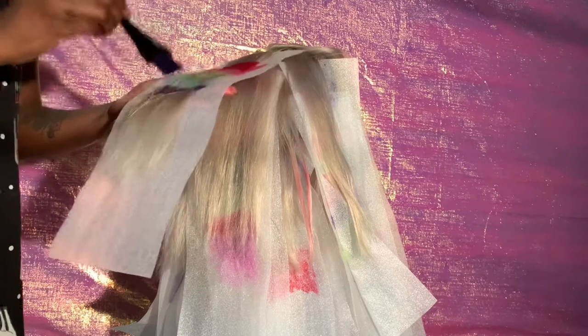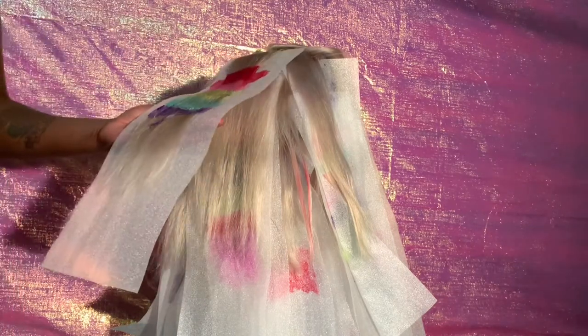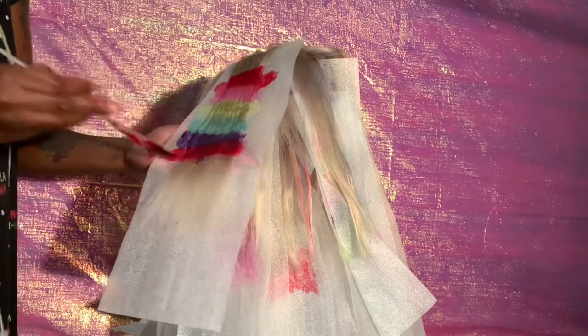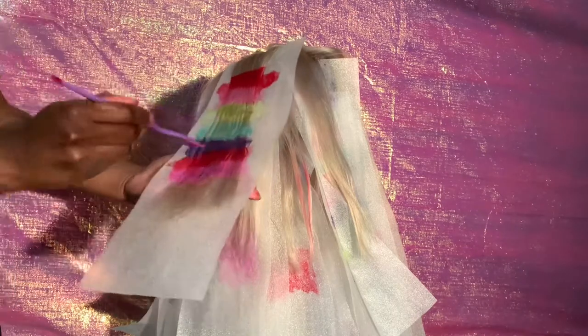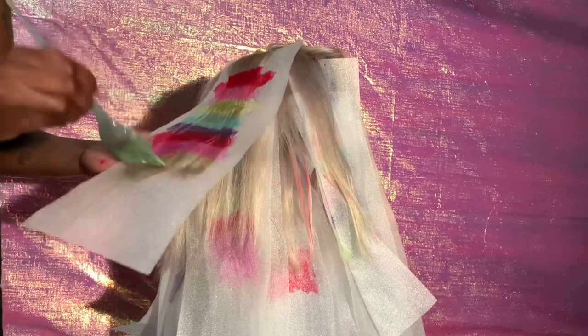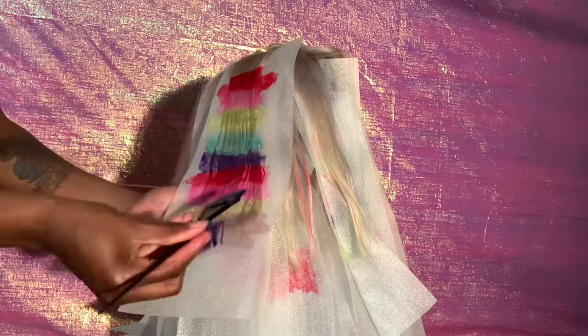I also want to add — just have fun, you guys, because this is a technique where you can really go all out on your creativity. This idea was kind of something I came up with out of my head; I didn't know the outcome. So don't be too mad. I was making this wig for someone, so I did want to make sure it wasn't looking crazy. But just have fun, especially if this is your first time coloring wigs — that's what this is all about: having fun and using your creativity.